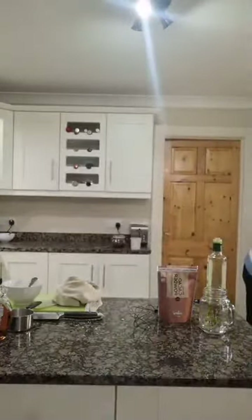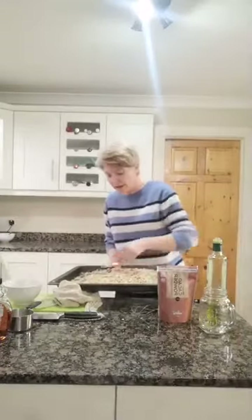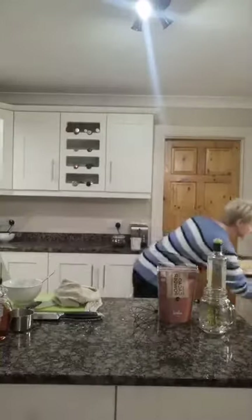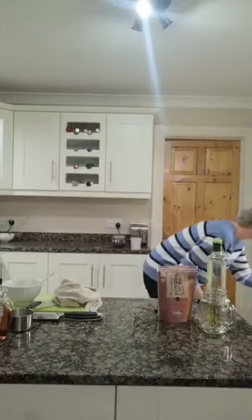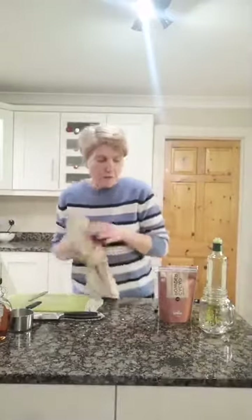Pop it onto a big baking tray and spread it all out. Now keep your eye on this in the oven because the maple syrup and nuts can burn. Set the timer for about six minutes — your timer is your best friend.